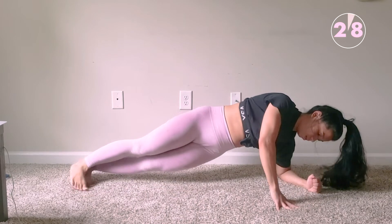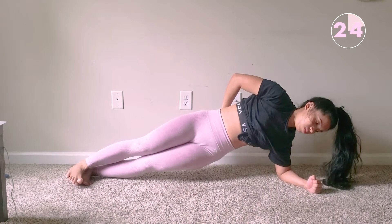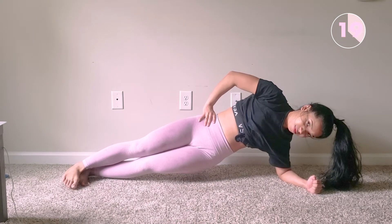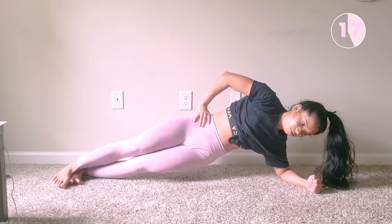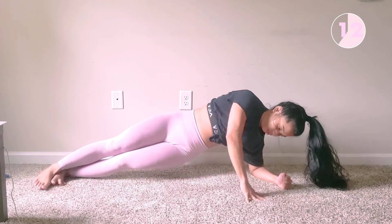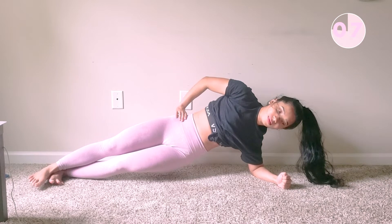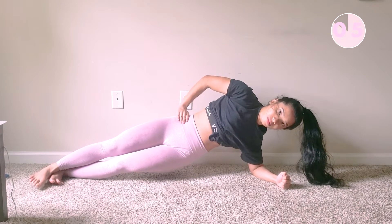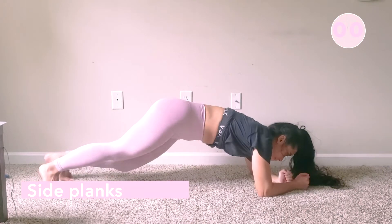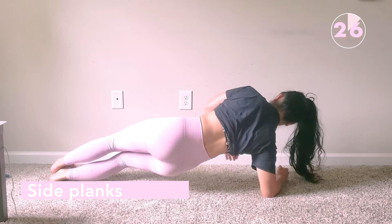Wow, I know this was killer. Now we're going to do side planks — make sure you're squeezing your core. This will totally burn your obliques. Now we repeat it onto the opposite side; go slow and make it last.